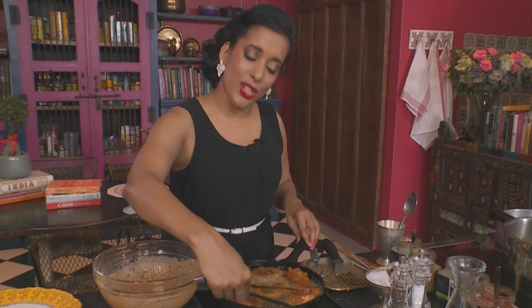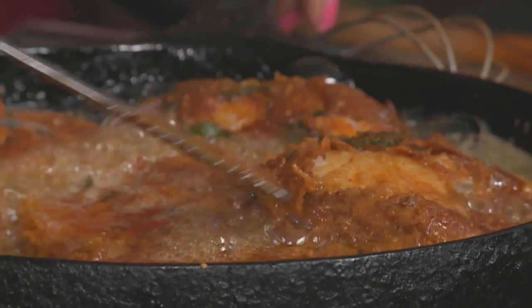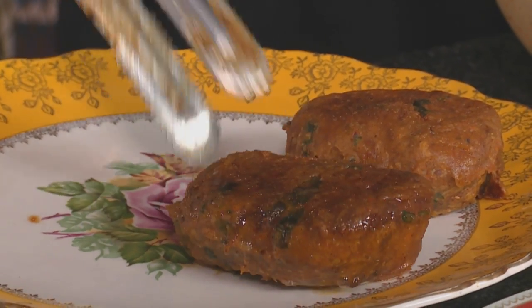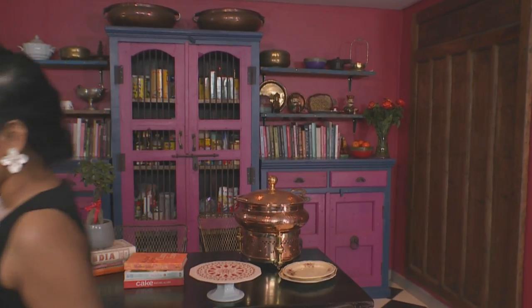Turn the fish only once it's golden brown and the batter is set. This looks really tempting — well spiced with hints of fresh green coriander. If you love fried fish but hate the splatters, adding chickpea flour to the batter prevents that from happening. The spicy battered fish is ready, and the naryal goshe is also ready.